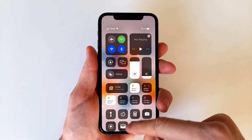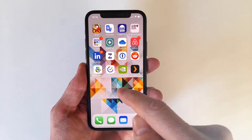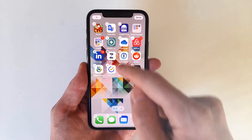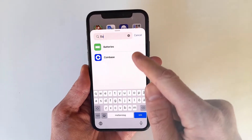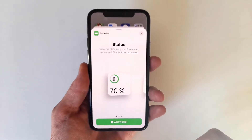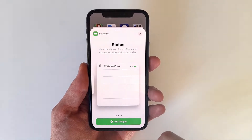Another way to display the battery percentage is by using a widget. To do this, press and hold on any empty space on any of your home screens until the apps start doing a little dance. Then press the plus symbol up to the left and search for batteries. You can then select the widget best suited and place it on your home screen to have the battery percentage showing there as well.